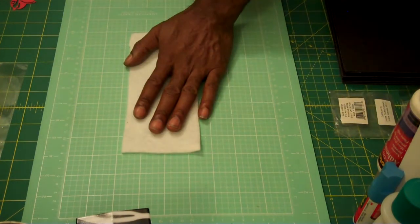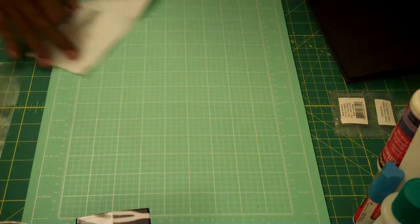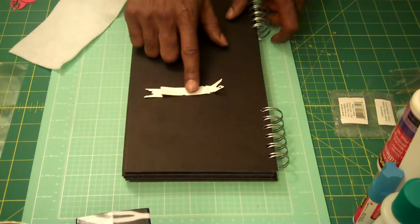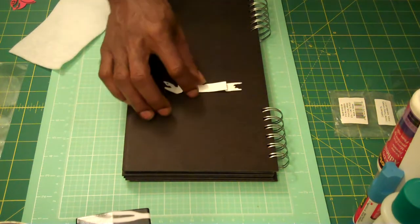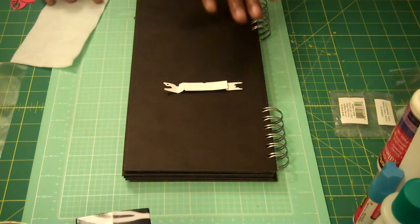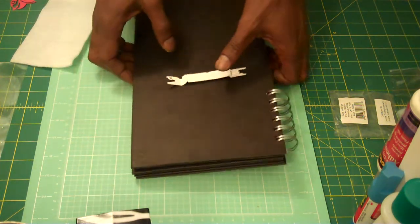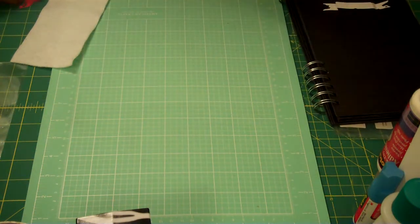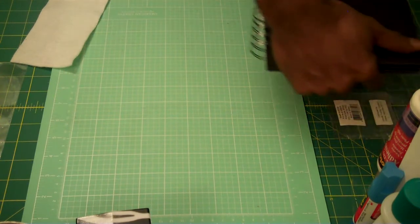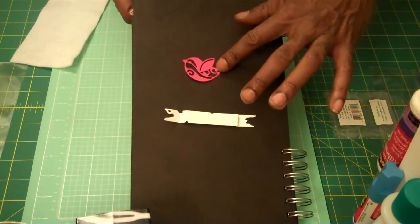I cut two pieces of felt using that die. And then I use my Tim Holtz — this is one of the Tattered Banners from his collection. I use some rhinestones that I had in my stash, some ribbon from Michaels, some buttons from my stash, and a die by Elizabeth Designs that cut out this little cute bird right here.